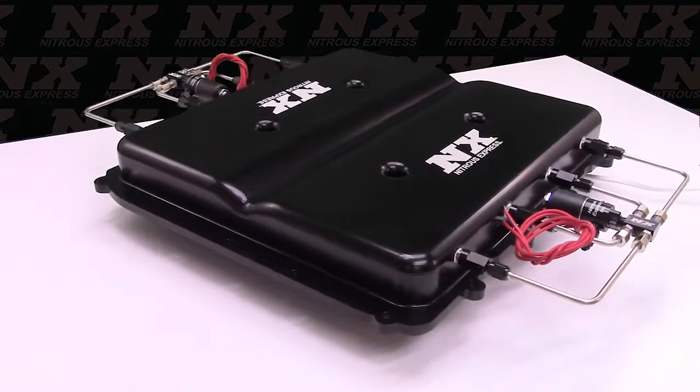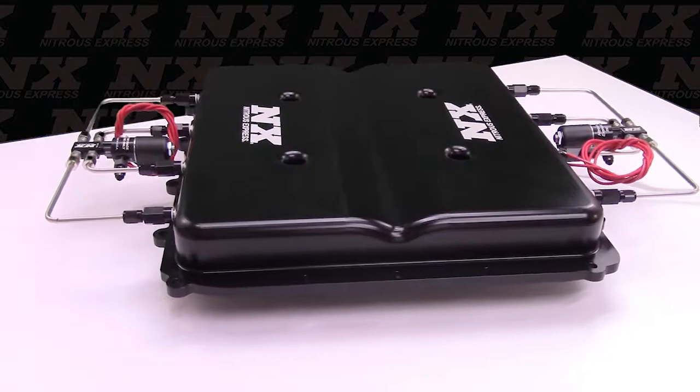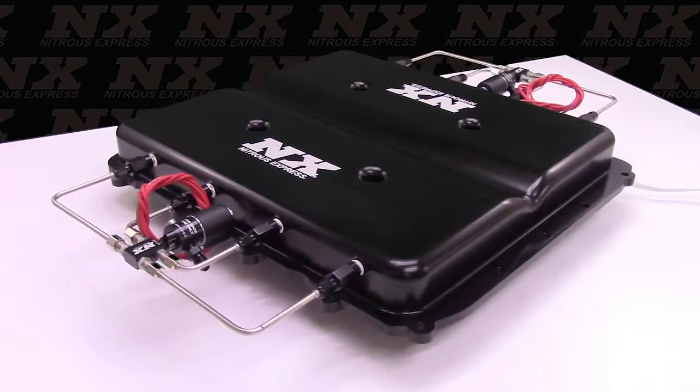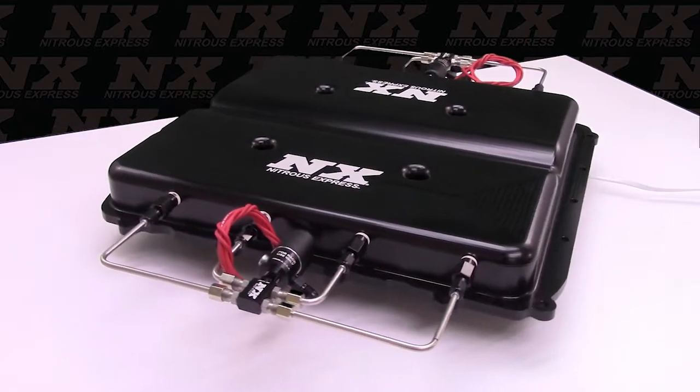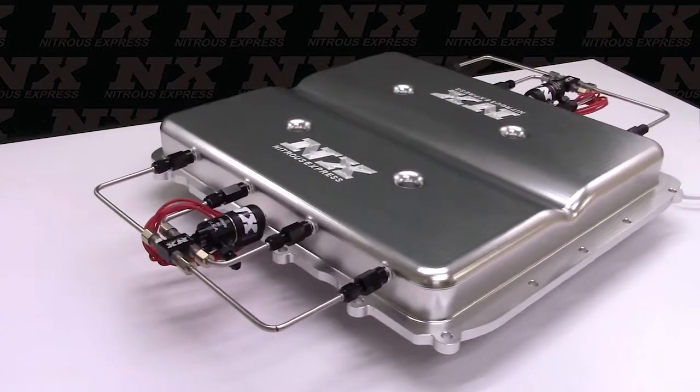This Billet LT4 Supercharger Lid replaces the factory supercharger lid on GM LT4 Superchargers for a quick and clean install. The improved airflow design of the lid increases up to 25hp by itself on a 2015-16 model, and about half that on a 2017 and up.